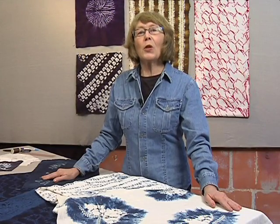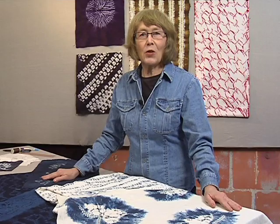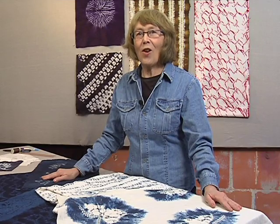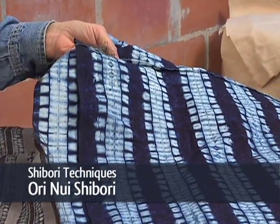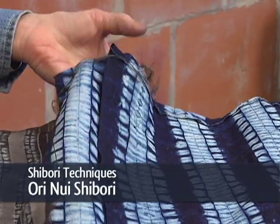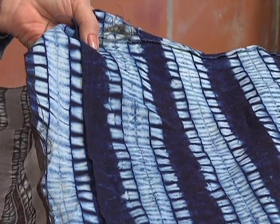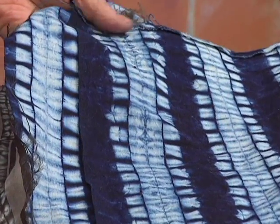Today, we are going to look at Stitch Resist, using a simple needle and thread to stitch and gather fabric, pushing it into a textured bundle that can be dyed on the surface. This beautiful pattern is from China. It's done on a heavier weight cotton than the kimono cloth from Japan, and it is called horse's mouth or horse's teeth. I think you can see the resemblance. So let's look at how this is done.